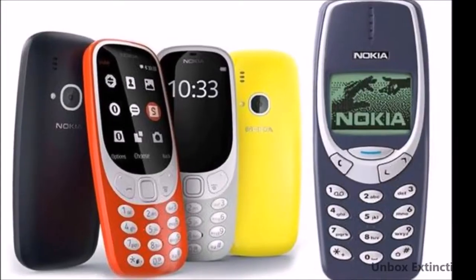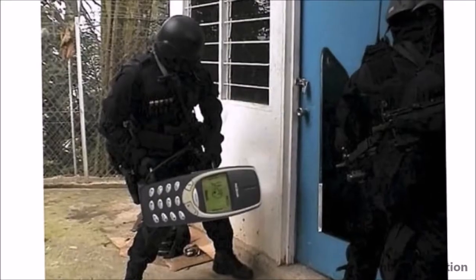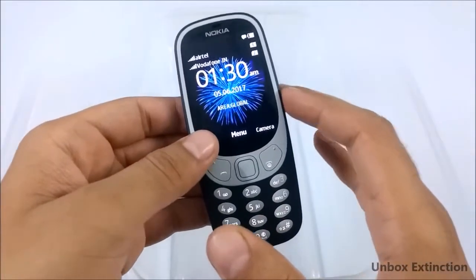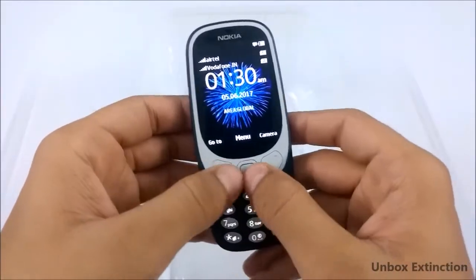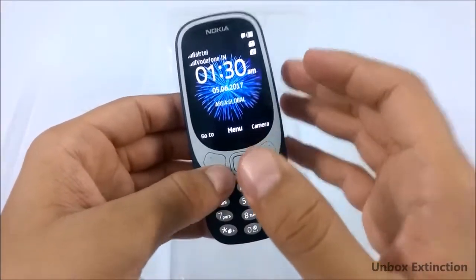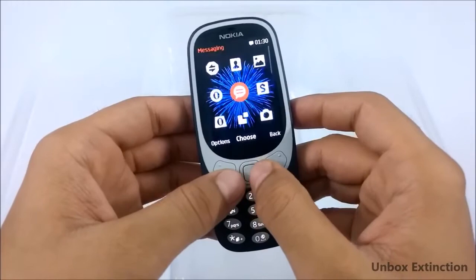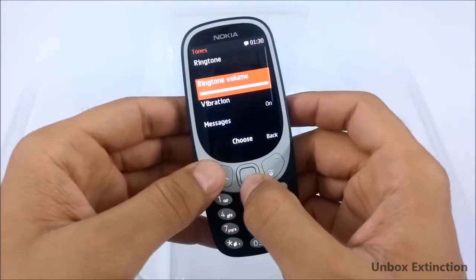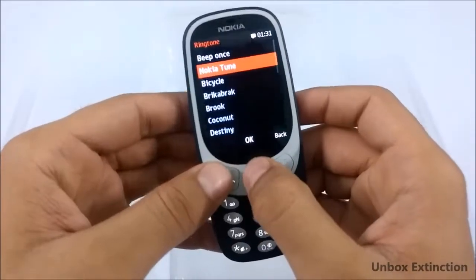This is the successor to the old Nokia 3310, which was popular for its durability. Let's see if this new Nokia 3310 can survive the water test. It's a fully genuine device and it works fully fine. Let me play some ringtones so you can get an idea of how the speaker sounds before the water test — the volume is at max.